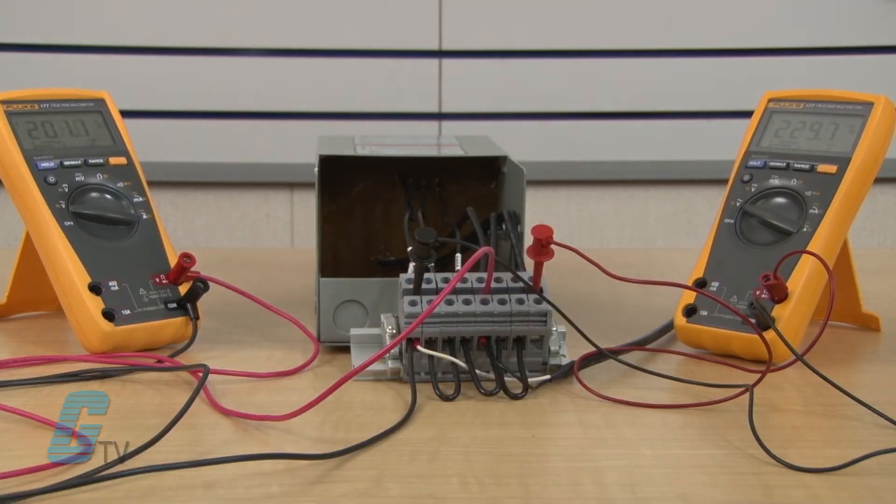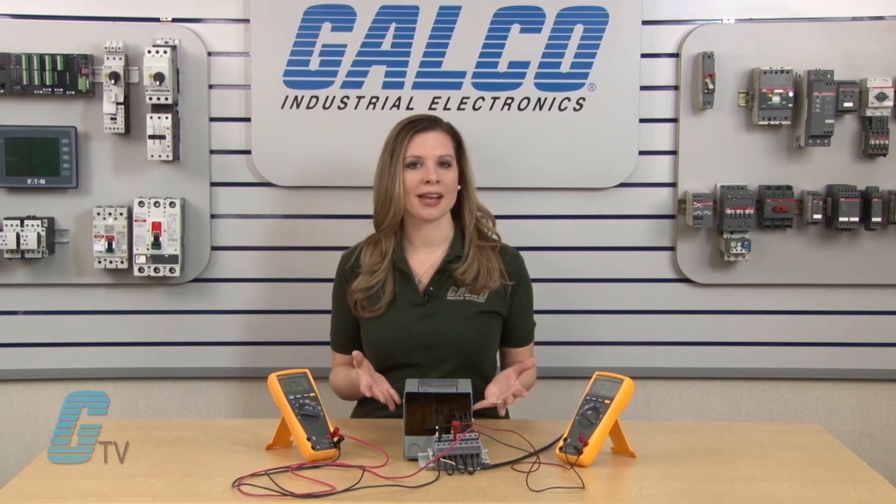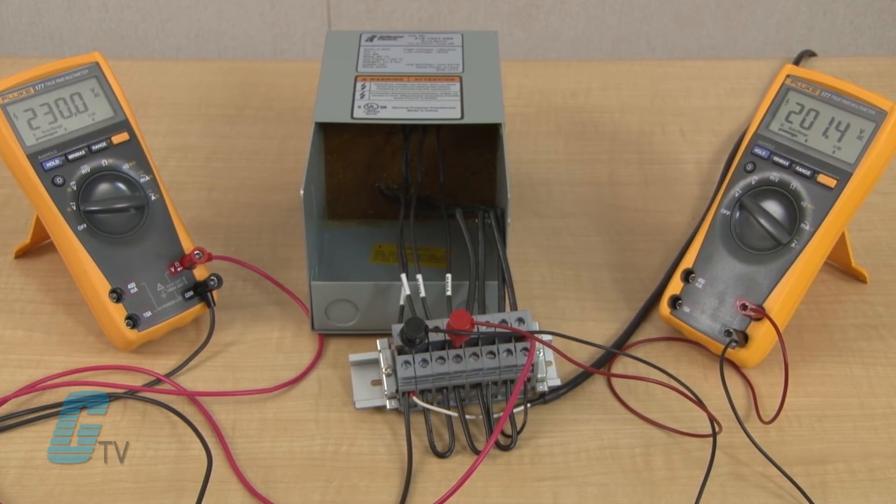For example, the nominal voltage could be 201 volts when 230 is required for the application. The transformer will boost or step up the voltage to the appropriate level and keep the output constant. If the wire configuration is changed, the transformer can be set to buck or step down the voltage, so that 230 on the input is stepped down to 201.